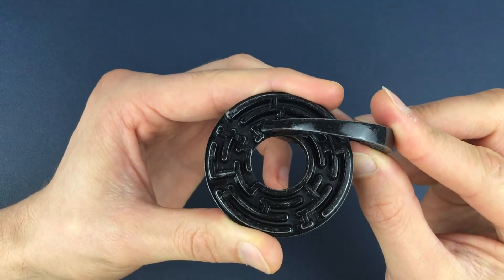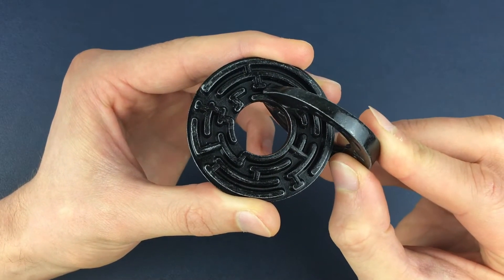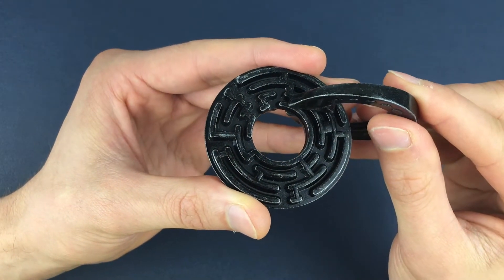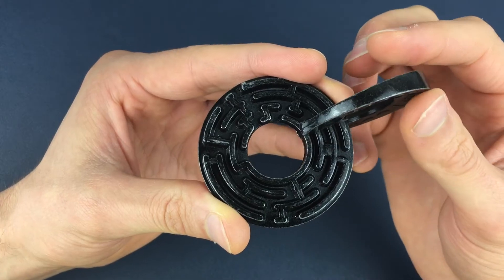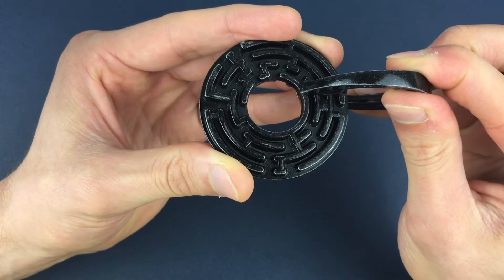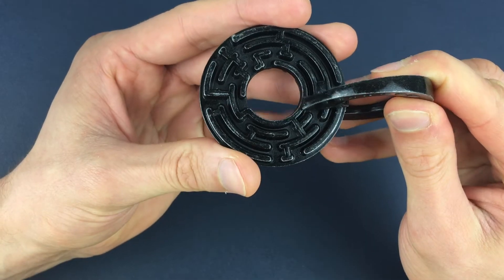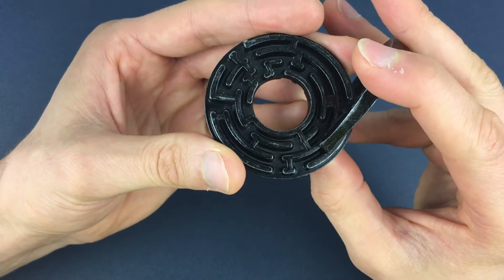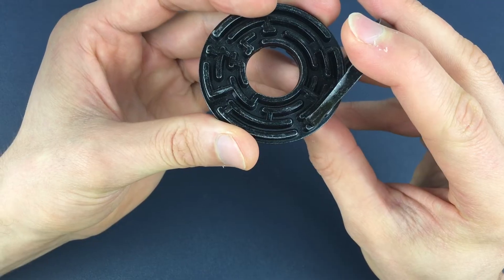We're going to enter both mazes at the same time into this position here. Then we move around the puzzle slightly until we can go from the inside track and turn outside to here. We're then going to go back on ourselves very slightly into here so we can turn out and get pretty much square on with the Leibe piece to the actual maze. From here, with a slight bit of force until you hear a click, we're going to swap sides with that Leibe piece.